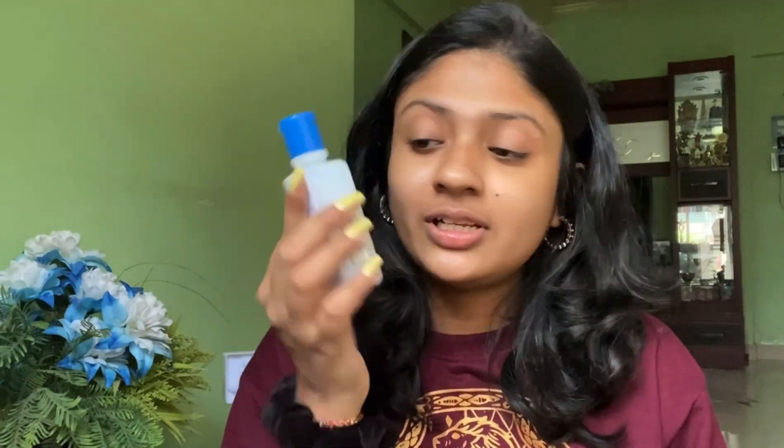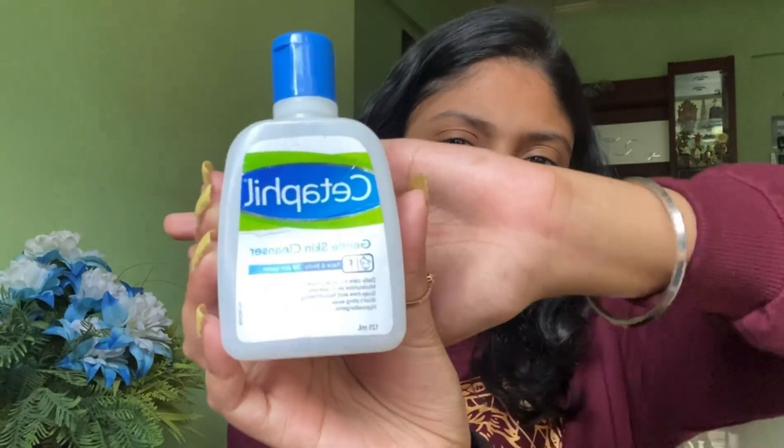This is how my skin looks without makeup. I'm going to wash my face with this Cetaphil Gentle Skin Cleanser. This is the best product for a person who has very sensitive skin like me. So now I've washed my face.